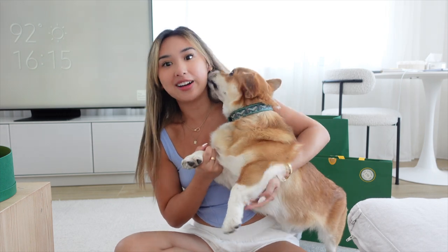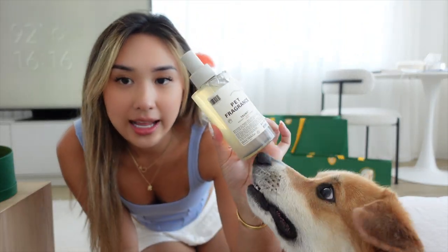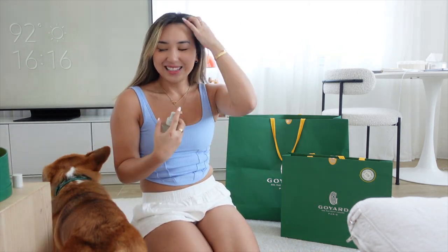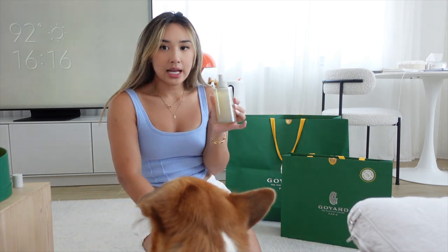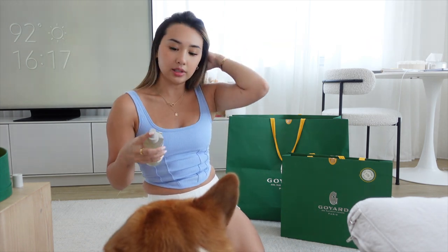He smells so good now. I was sent this scent from Dead Cool — it's their pet line and it's called Taunt. It has bergamot, vanilla, and amber. It smells so nice — sophisticated and really put together. I love that it's a doggy scent. I sprayed this on Chubby like two days ago and it's still a subtle scent. I tried a few from Amazon and they don't really stay on the fur, so this one's really nice.